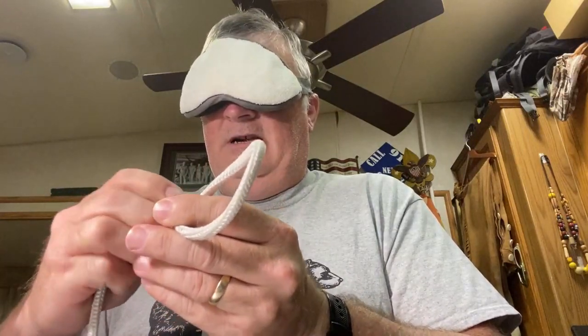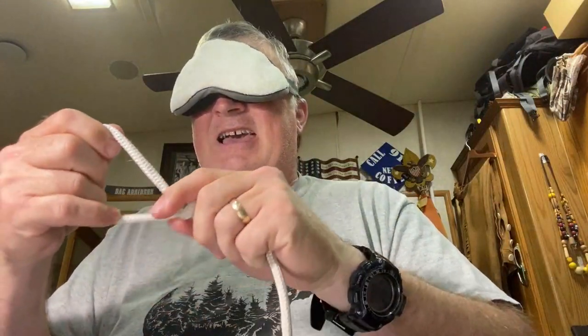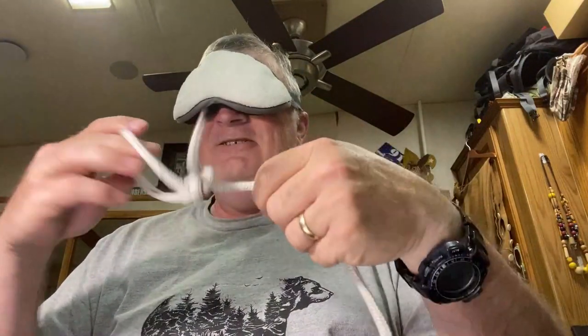There is the taut-line. All right, good to go! How'd I do? I think I did pretty good. That ain't bad!